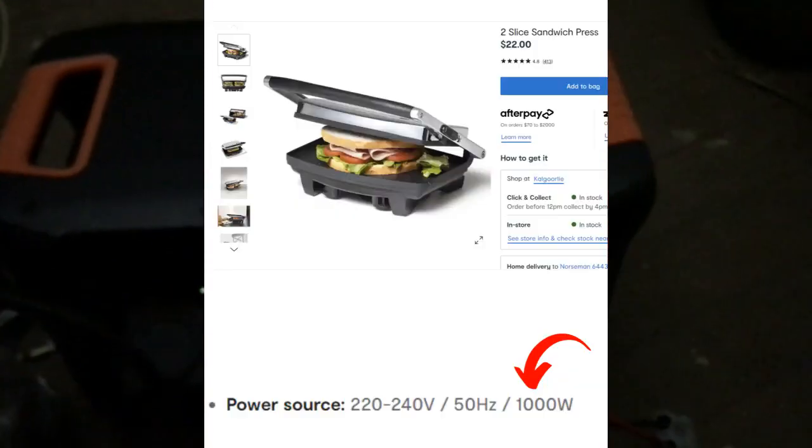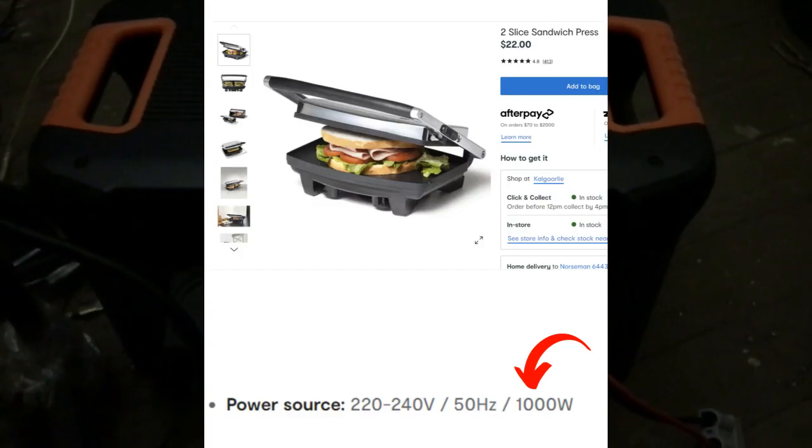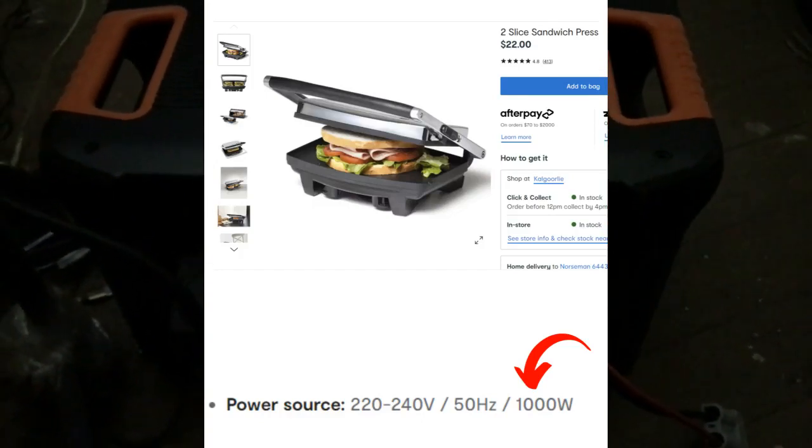This microwave cost all of $52 with free delivery from Kmart — amazing. It says eight minutes for a thousand watts, so let's give it ten minutes and see how it goes.